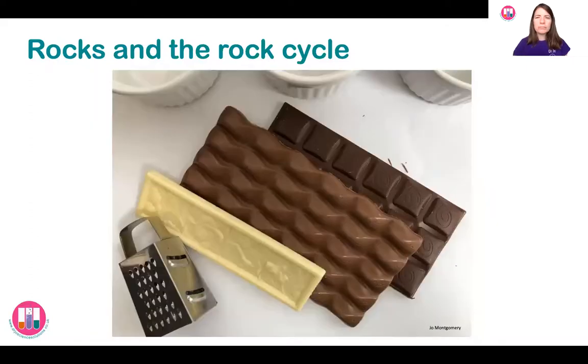We're going to do the rock cycle using chocolate. You're going to need some white chocolate and some milk chocolate from your science kit packs. You'll also have the option of some dark chocolate or some hundreds and thousands sprinkles, but you don't need those — you can add them if you'd like. You can either watch the video to see what I do and then have a go afterwards, or pause it and get those things ready and then come back.